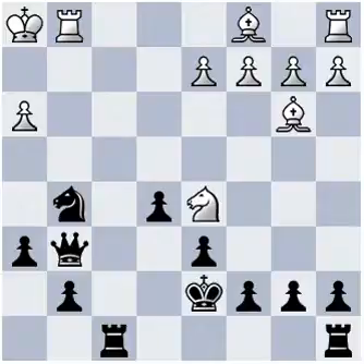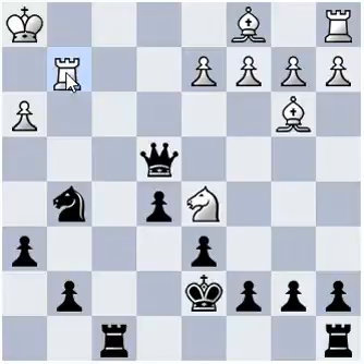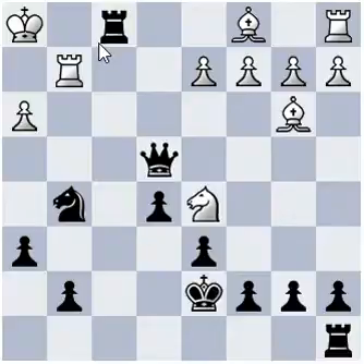I hope you saw this combination: queen e4 check, rook g2 blocking the check, and now rook f1 check again.